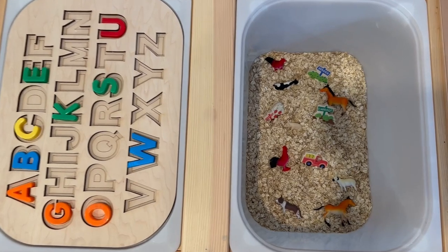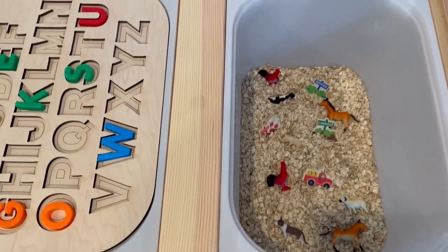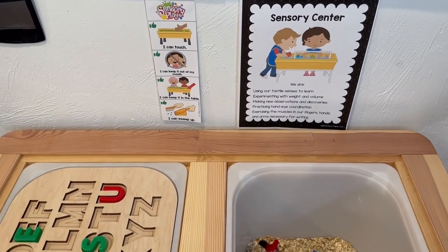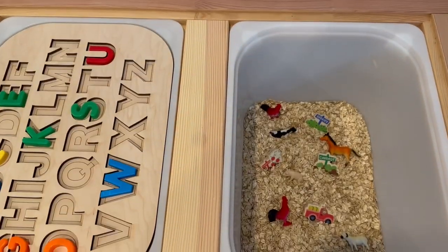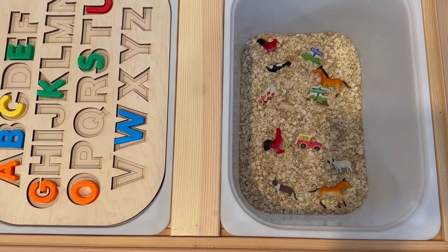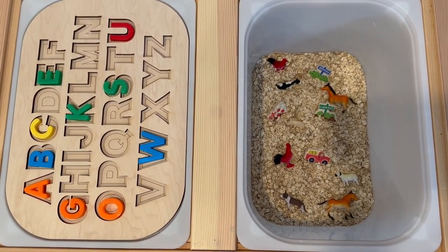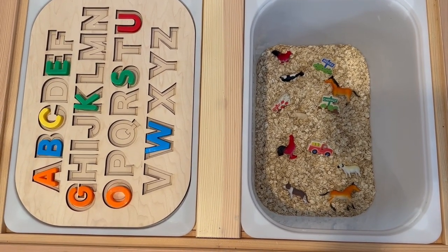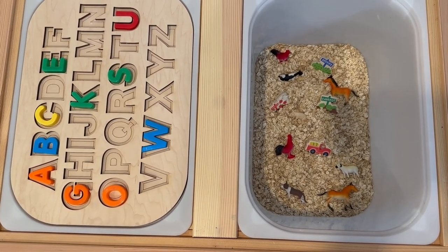That is my sensory table. I hope you got some ideas you can take back and use in your classroom. The number one thing to remember: always put a little dust broom and dustpan underneath your table, or next to it, or on the wall — wherever works — so your kids can help clean up. I put several of those in a little bin under the table.